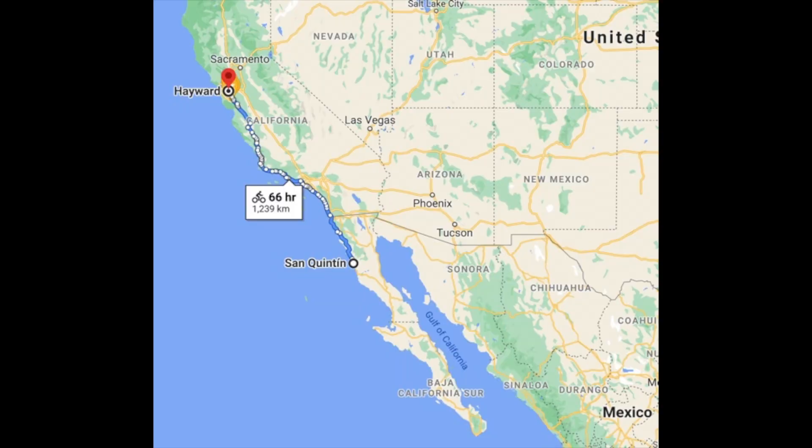Hey guys, how's it going? I'm in Baja, Mexico, San Quintin. I'm pretty much 800 miles away from my house since the last video I posted. I've been traveling for the past maybe 15 to 18 days and I'm still making my way down Baja, Mexico and it's been a great trip. Awesome people, awesome food. The nature out here is gorgeous. The heat though is killer out here.